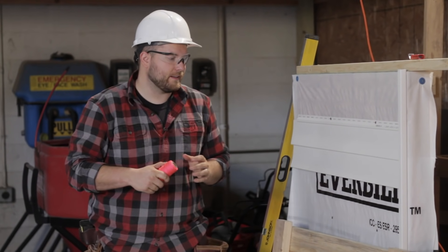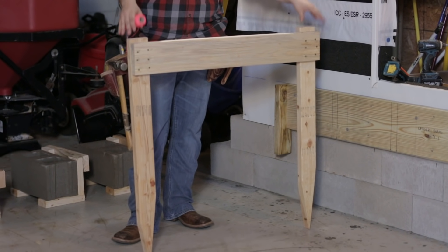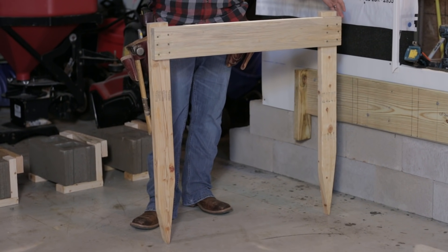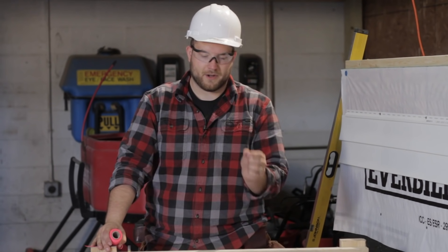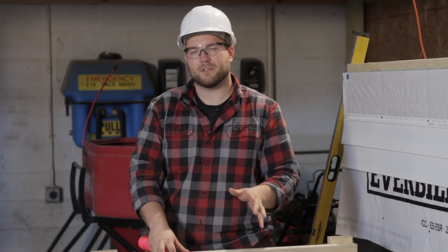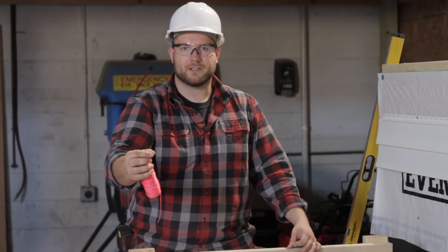The first thing to talk about with site layout is how we're going to lay out our strings. The best thing that most guys will do is use what's called a batter board — a piece of wood that you stake into the ground and attach your string to. The reason you use a batter board instead of just a stake is that once it's in the ground, you have about 30 inches of room to maneuver your string. With just a stake or a concrete stake, you're restricted and can't really adjust your string.